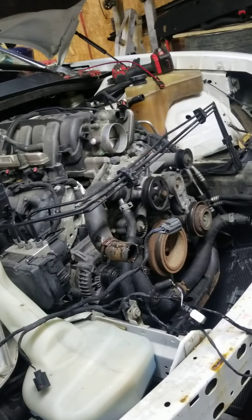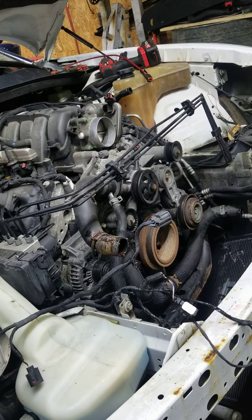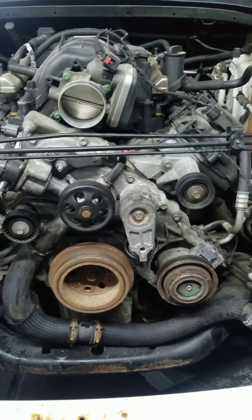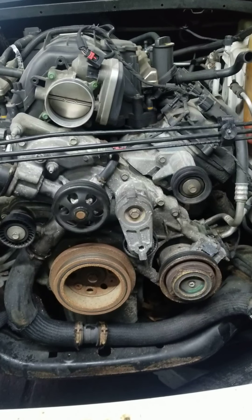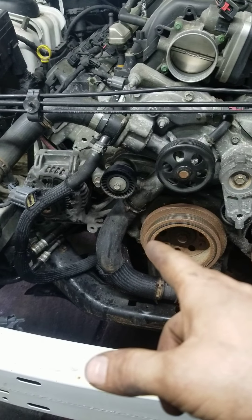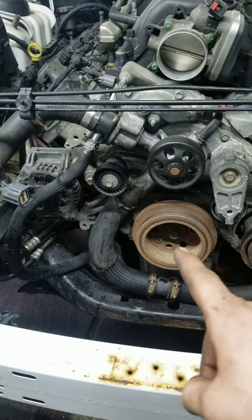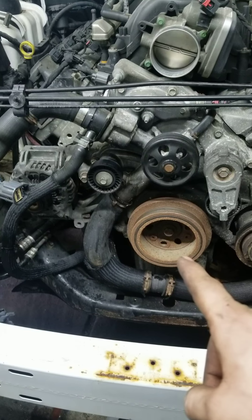I've also removed the radiator and fans and serpentine belt. I did have a catch pan under here to catch as much antifreeze as possible — still made a little bit of a mess. Next move is going to be removing this lower radiator hose on this side here, and I'm going to put a little bit of heat to that bolt before removing it.